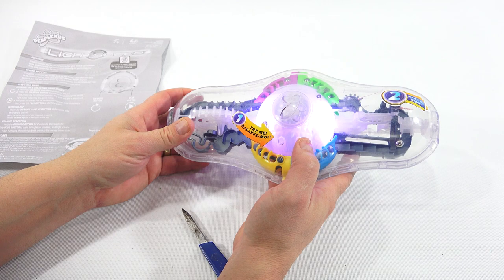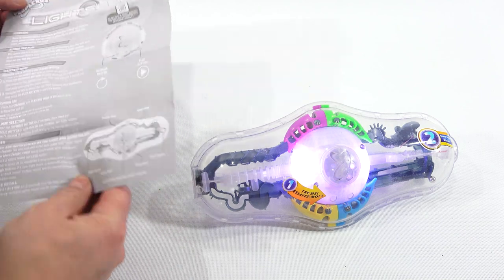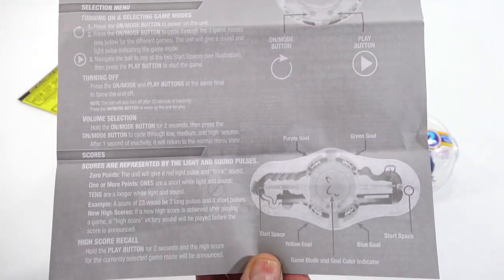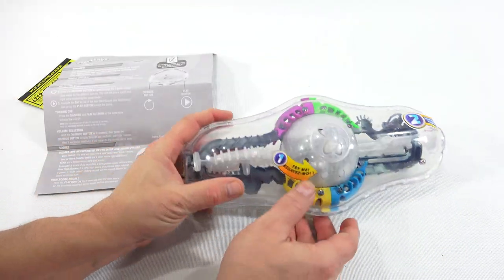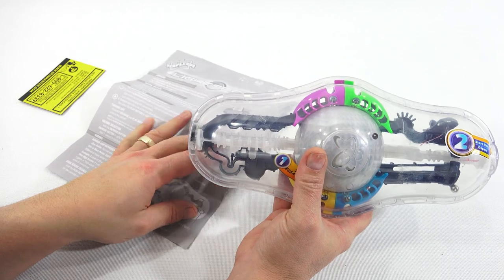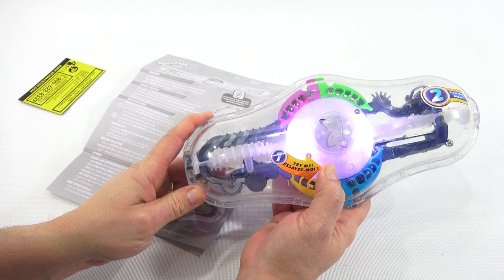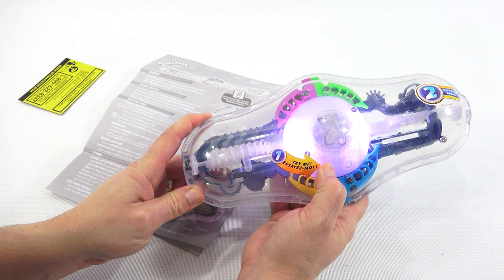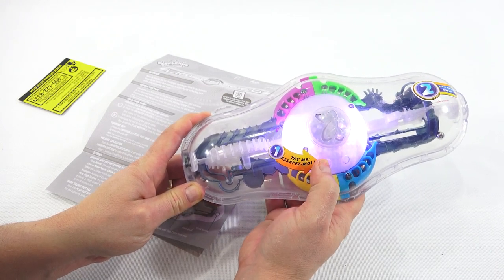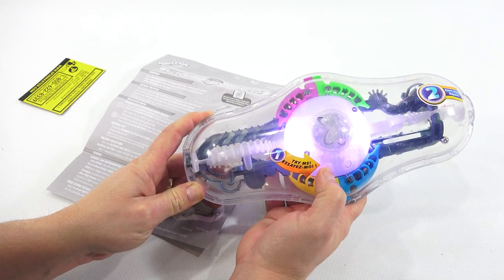Now that makes more sense — on/mode button. Press the on/mode button to power on the unit and cycle through the three game modes. For those of you who don't have the instructions, here's a close-up so you can read. I've gotten numerous emails from people thanking me for showing instructions in videos — that's why I do it. The sound and light pulse indicates the game mode: one click for game one, two clicks for game two, three clicks for game three.